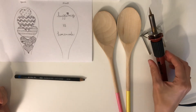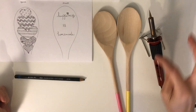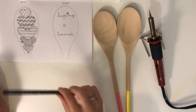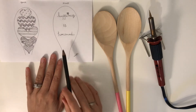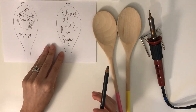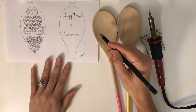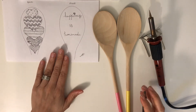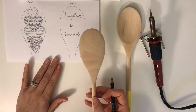Here are some of the tools you might want to use. The wood-burning tool — I have this on, so whenever you have it on, just keep in mind not to touch any of the metal parts. I have my wooden spoons, a pencil — it doesn't have to be a sketching pencil — and pictures of what I'm going to do for each spoon, front and back. This blueprint really helps to get your plans in action. Let's start with the back.